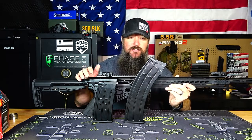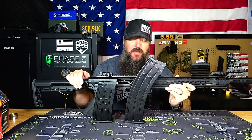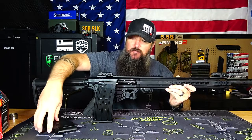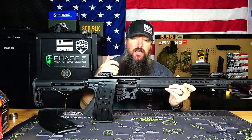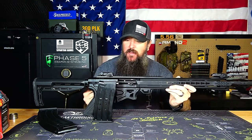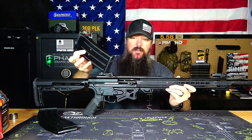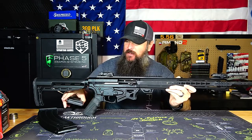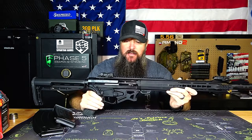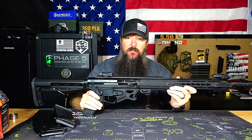This 10-round is a beast. Imagine 10 rounds of double-ought buck or 10 rounds of slugs — you've got a cannon on your hands. And instead of having to fumble with shells once you run out, loading one shell at a time, two if you're pretty good, three if you're awesome, and four if you're John Wick — instead of that, you can simply load another magazine with five shells in it and you're good to go again. It's pretty convenient and makes it a very capable platform.